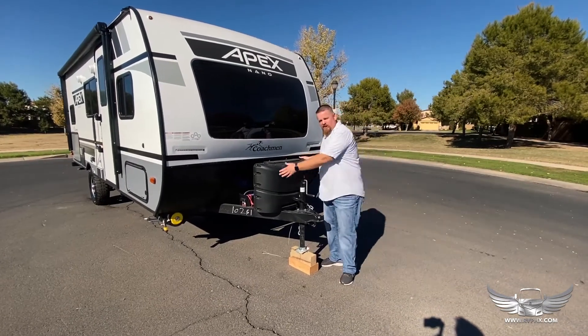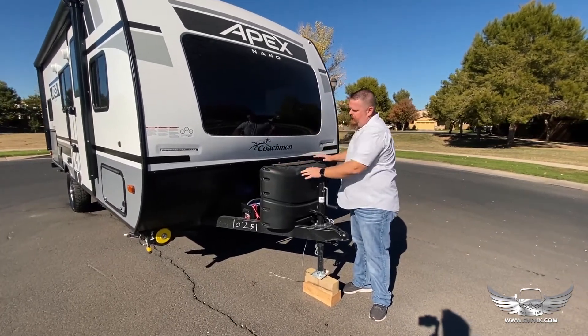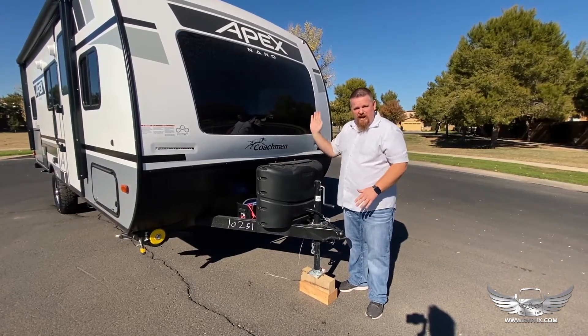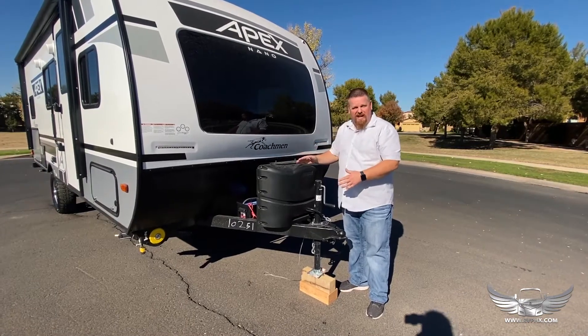Right here is your propane tank. Usually if you just lift off this right here, you're going to have your two tanks inside. There's a valve, and you'll turn the valve on, and then there's an arrow. You're going to point it towards one tank or the other. You just want to make sure it's pointing at the tank that you're using.